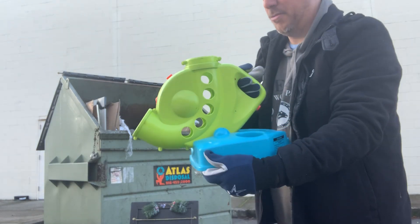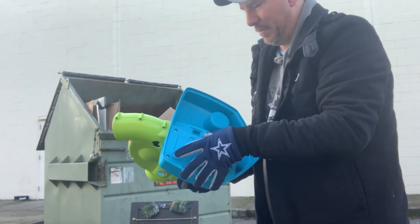Got one of those ball tossers or whatever. Looks like it's battery operated.